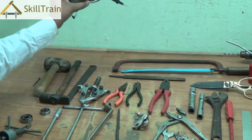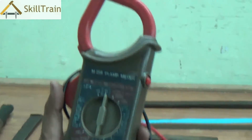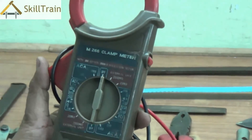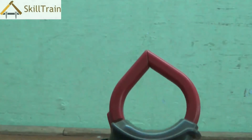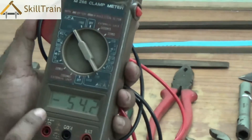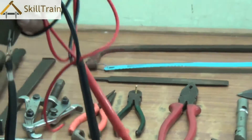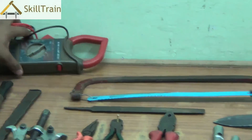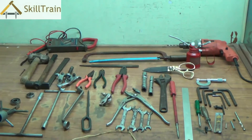The next tool is called a clamp meter, also known as a digital multimeter with a tongue tester. It's called a clamp meter or tongue tester because the top portion looks like a tongue or a clamp. It also has a digital multimeter with two probes attached. Similar to the multimeter seen in earlier courses, this is used to detect AC and DC voltages and the ampere of current passing through a particular wire.